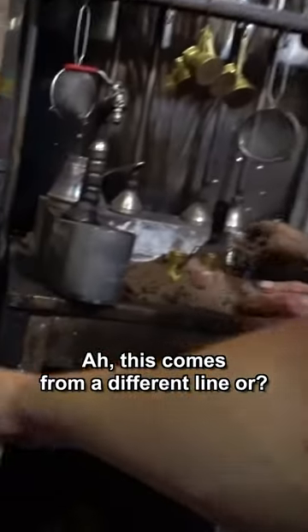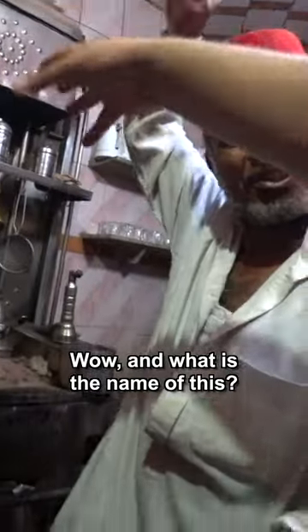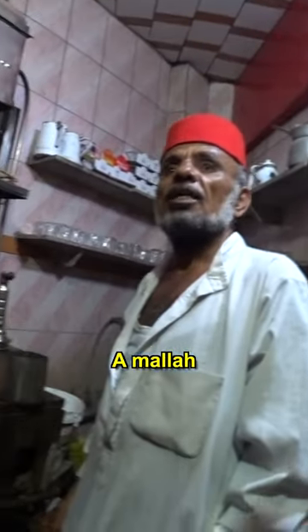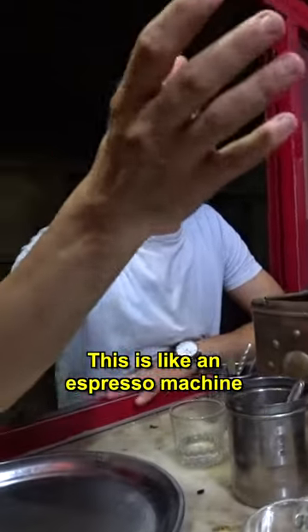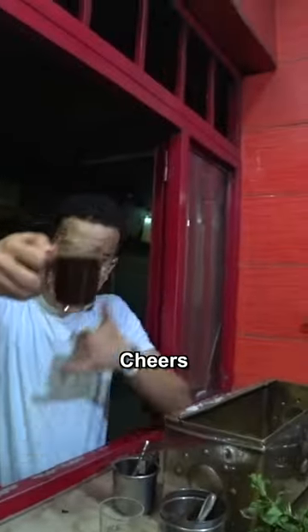Wow, so the fire comes from a different line. What is the name of this? It's like an espresso machine — but this is Egyptian, not Italian. It's overflowing! It's better than Italian, it takes every time.